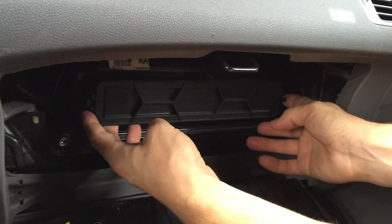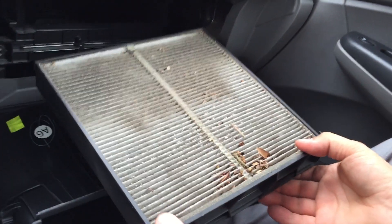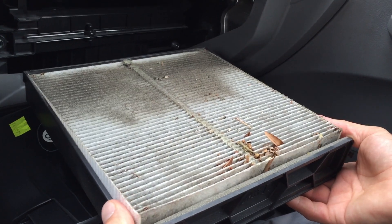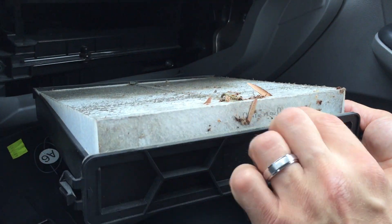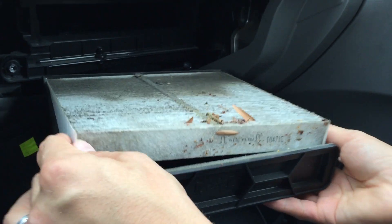To take it out, we press on the tabs on the sides and the air filter and housing should slide out. This is a very dirty filter. We notice the airflow is going down, so we prepare our new filter.